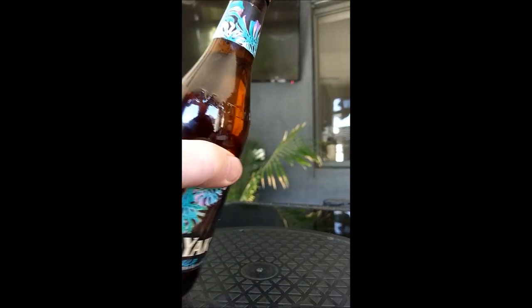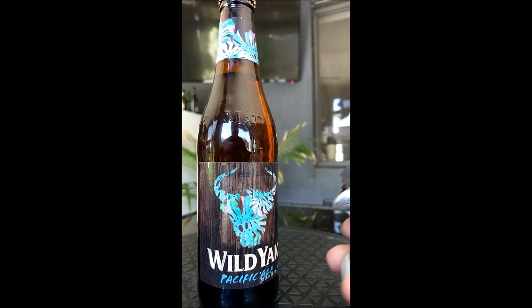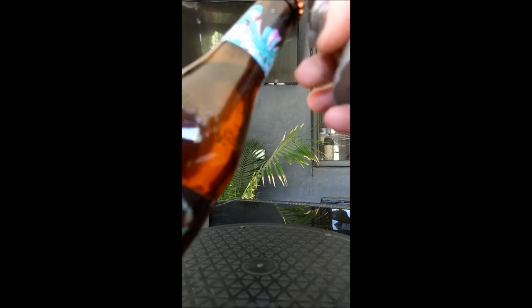Now we open this sucker, see what it's like, see if it's a twist top. It's not a twist top this one, so I might need our friend Herman the helper. Where would you be without my assistant Herman the helper? Thanks Herman.